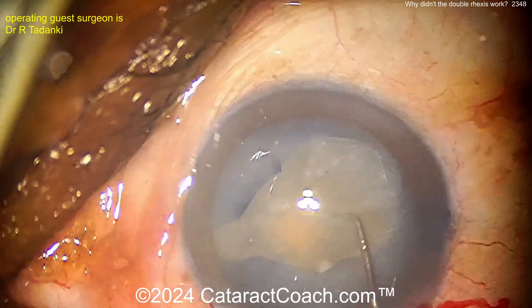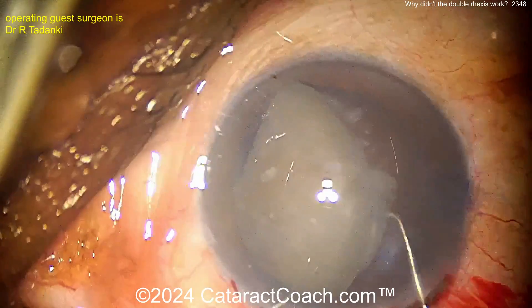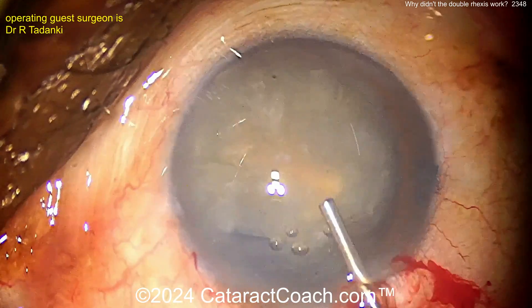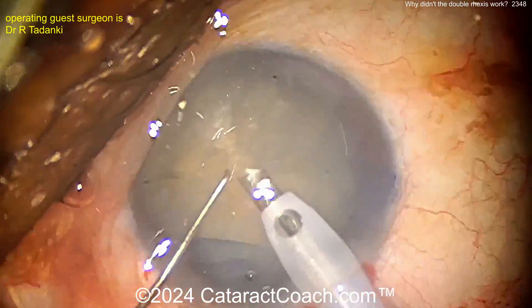Why did it happen? I think the answer is there was still some posterior pressure. When we rotate around - is there liquefied lens material there? I'm not sure I see any. Getting the nucleus up out of the bag is a reasonable approach because you don't want to put pressure on this bag. You've got it radialized in two different meridians, which can pose a problem.